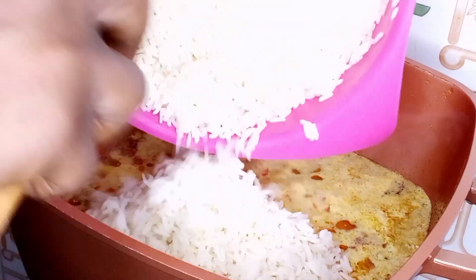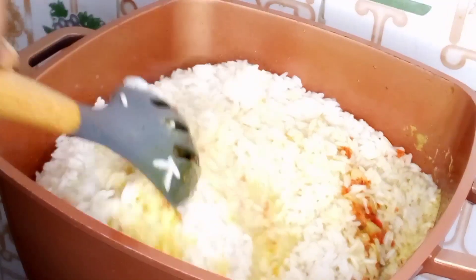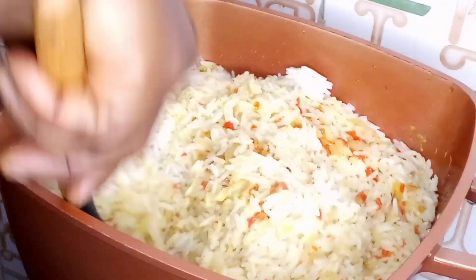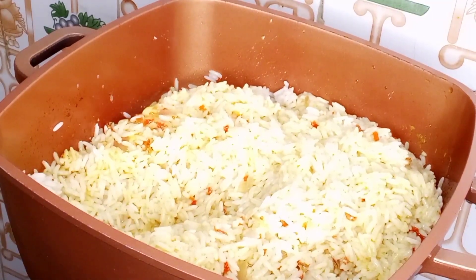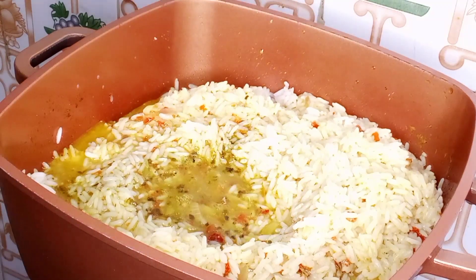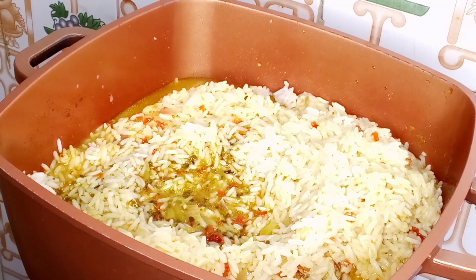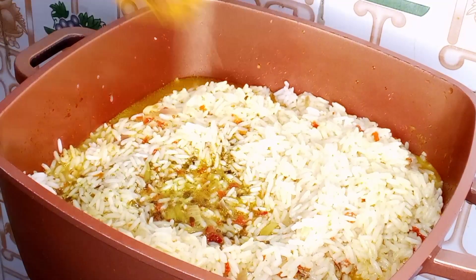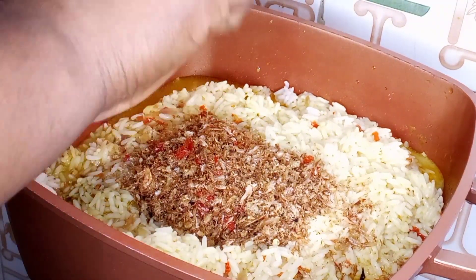I will go in with our already washed rice. I'm going to mix this very well until the rice is well combined with everything. Then I'll add in our beef stock and go in with crayfish. I will mix this gently, cover the pot, and cook on medium to low heat.